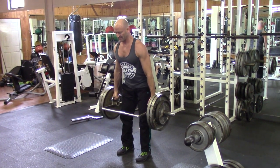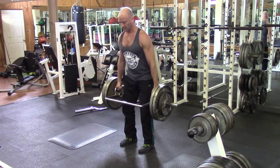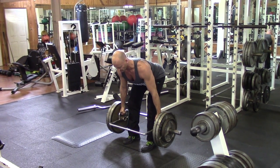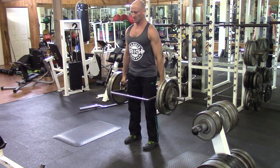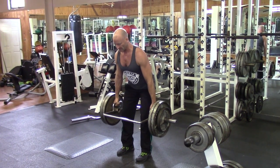Here I'm pulsing at the bottom of every rep of the stiff leg deadlift. One thing to recognize with pulse reps is you may have to lower the weight slightly to be able to perform the repetitions you want to get through — it's a lot tougher than it looks.